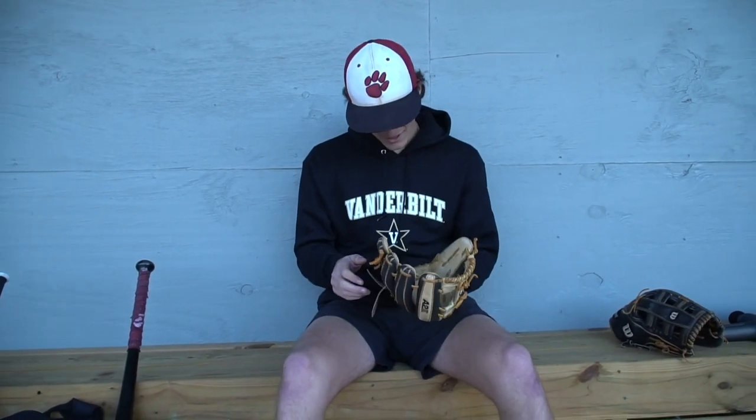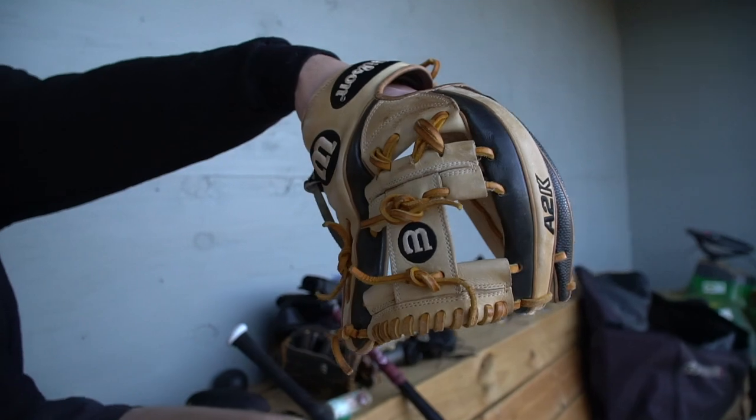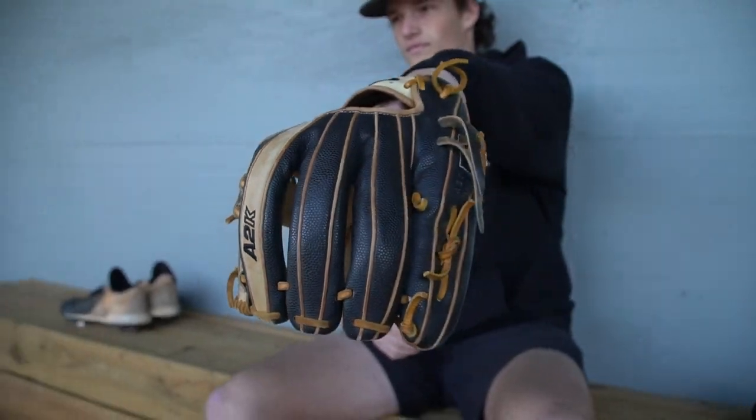I've also got another A2K — it's the 1787 version, and this is my infield glove. I played third base two years ago primarily, so I've used this a lot. It's got the super skin also. I got it at the same time as my outfield glove. I'm definitely a fan of A2Ks.